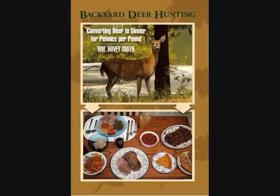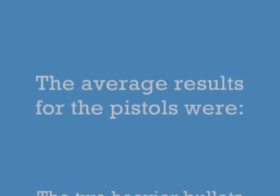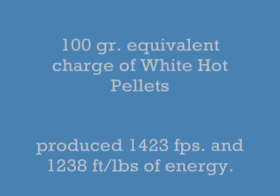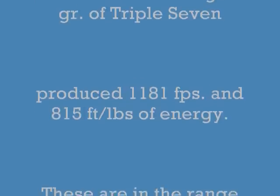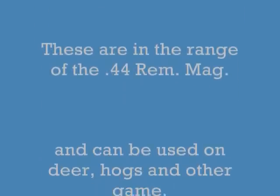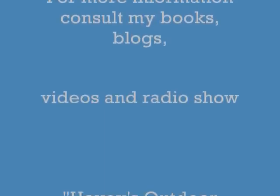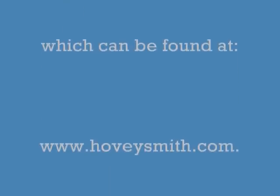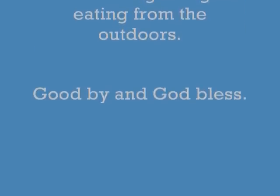My best known book is Backyard Deer Hunting, and my newest is Extreme Muzzleloading, which is out right now and available from my website. The average results for these pistols were as follows: I chose the heavier bullets — the 100 grain charge from the Optima and the 70 grain charge from the Vortex. You can see that the Optima produced much more muzzle energy. These are in the range of the 44 Remington Magnum and can be used on deer, hogs, and similar game. For more information consult my books, blogs, videos, and radio show Hovey's Outdoor Adventures at www.hoveysmith.com. Good hunting and good eating from the outdoors — goodbye and God bless.